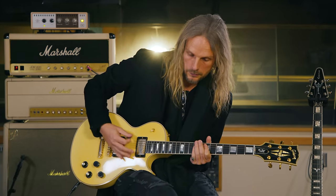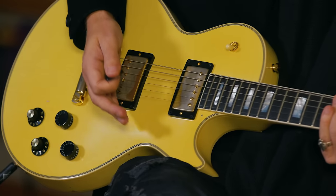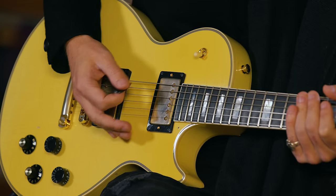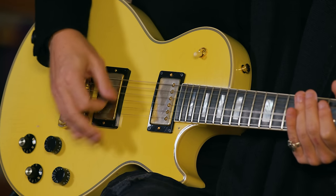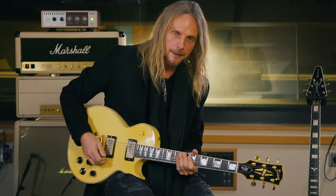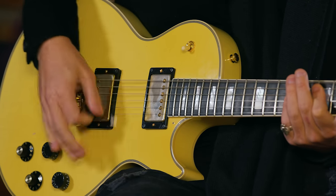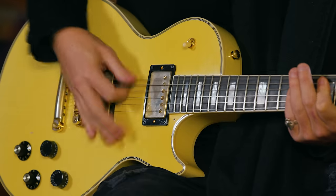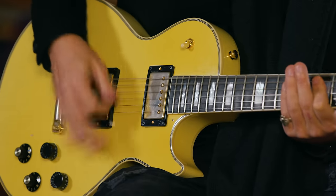It's also palm muted — on my right hand it's dampening the strings right near the bridge. So instead of ringing out, it just makes it a bit tighter, a bit more concise, a bit more heavy metal. Without it, it sounds pretty cool, kind of Led Zeppelin.